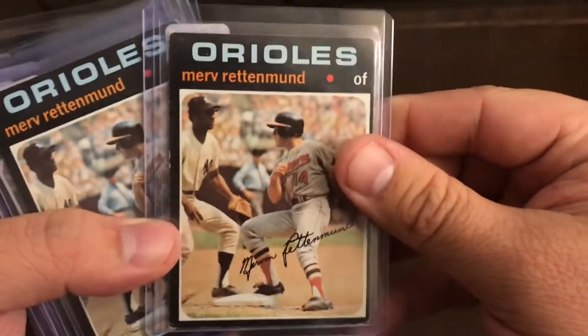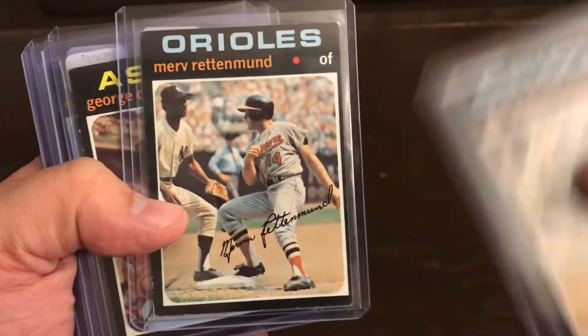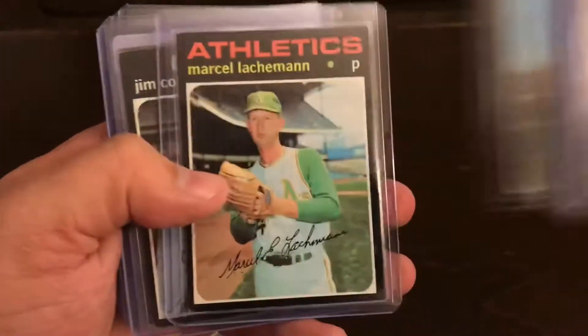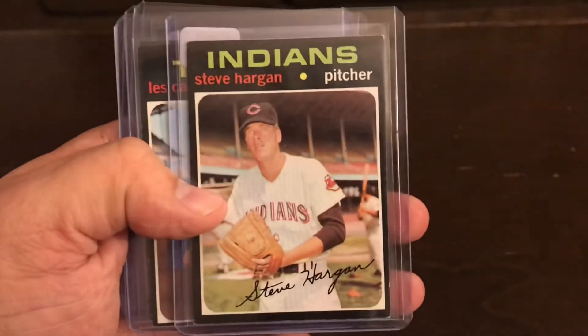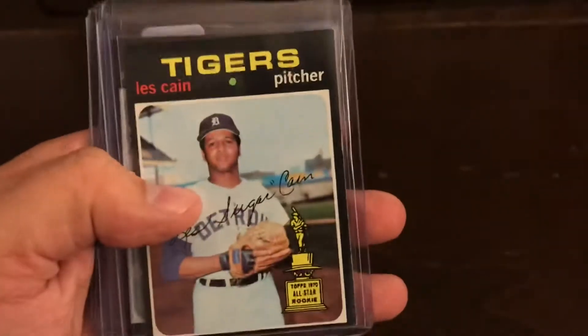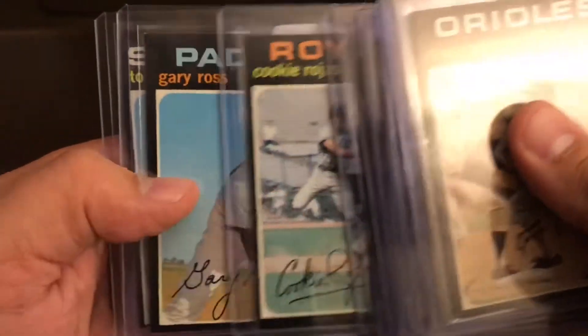Let's go through them. I wasn't sure if I wanted to do this one because it already kind of has a flexibility on it, and I wasn't sure if I wanted a double signature on the card. Maybe I'm just being a little picky, but take a look at this guy's face — this is the first one I saw and I was like, dang, nice.